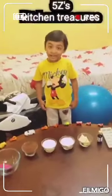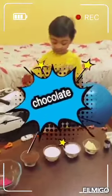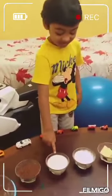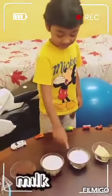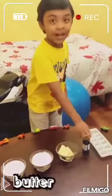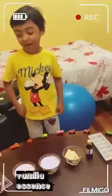Today we are going to make a chocolate dessert. We'll need cocoa powder, one glass of milk, sugar powder, butter, and vanilla. Let's bake!